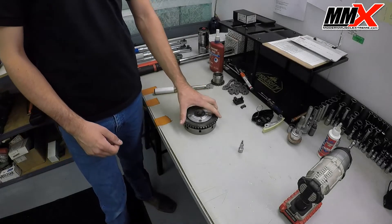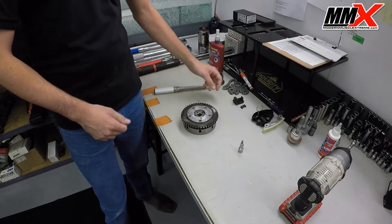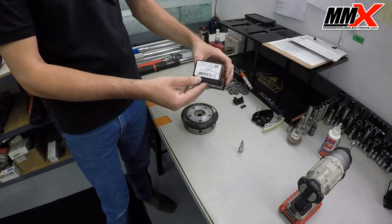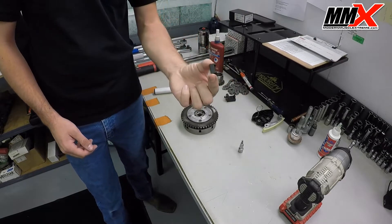The next step is to install your CompCams phaser limiter kit. Your phaser limiter comes in a box like this, and it includes the tool and the actual limiter itself.